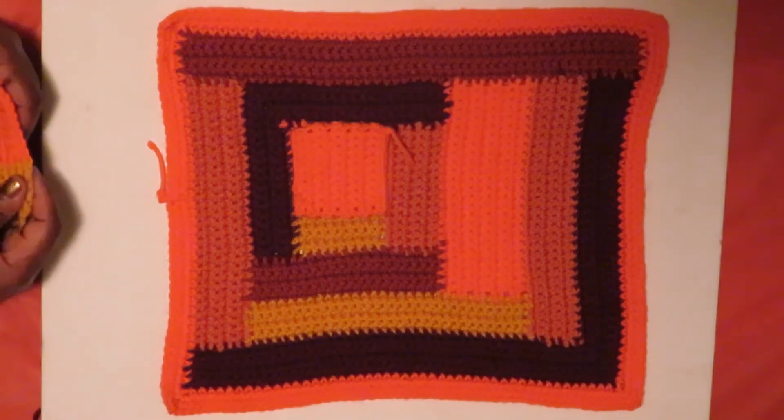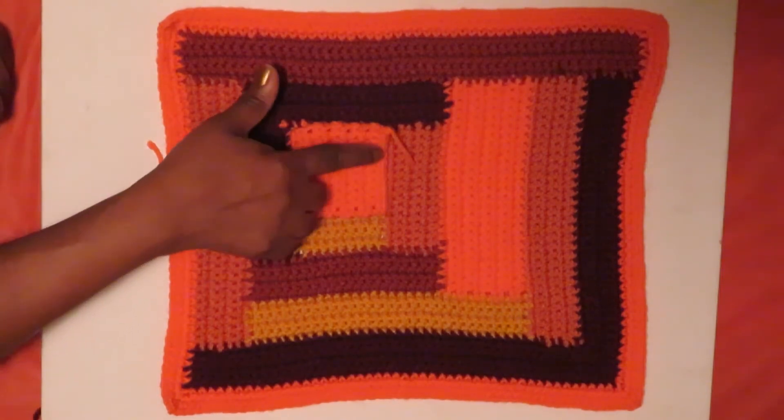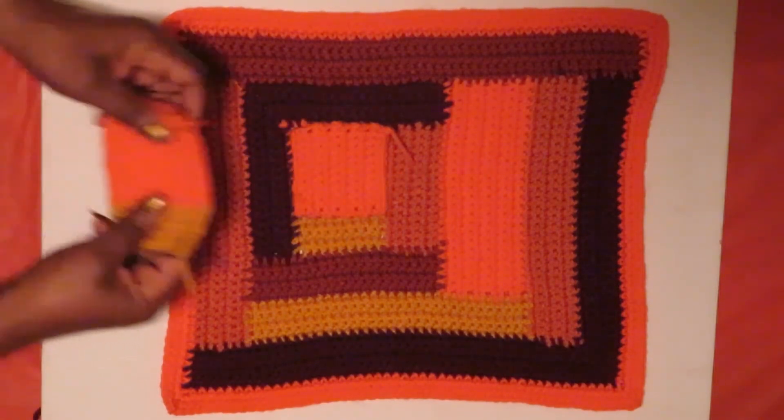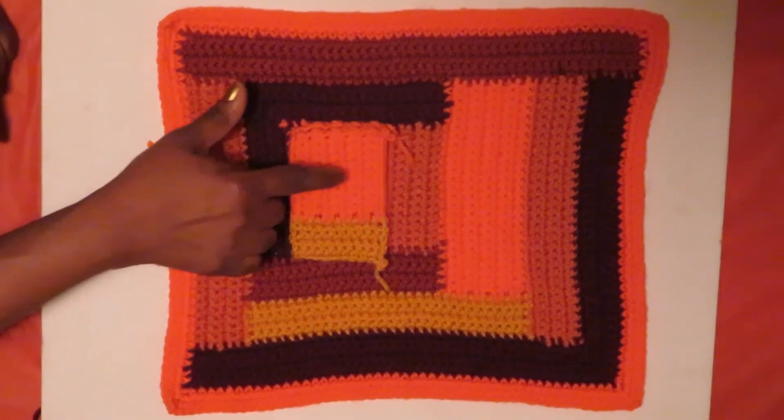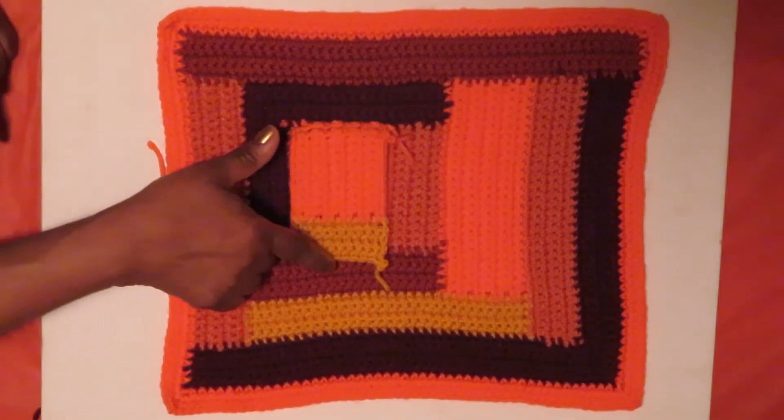Directional crochet comes into play when I decide that I'm not going to continue on the top — I'm going to continue on the side, as in this square here. So I went from this direction to this direction.